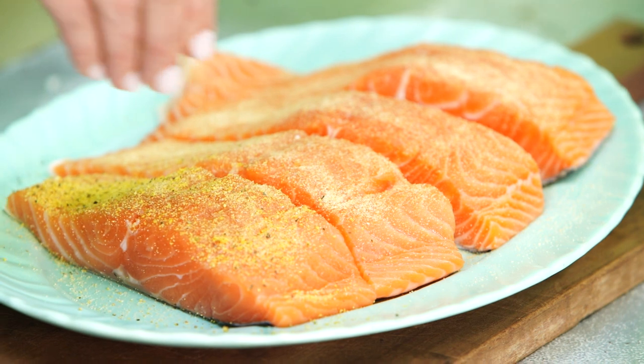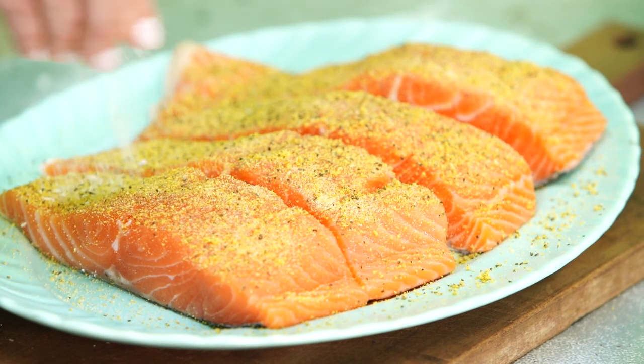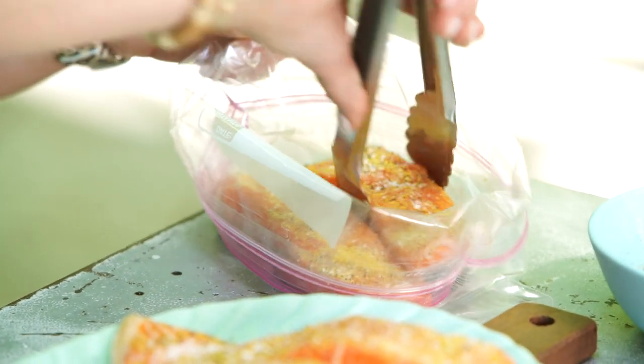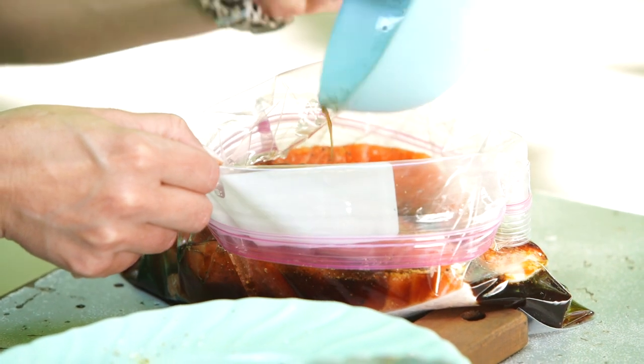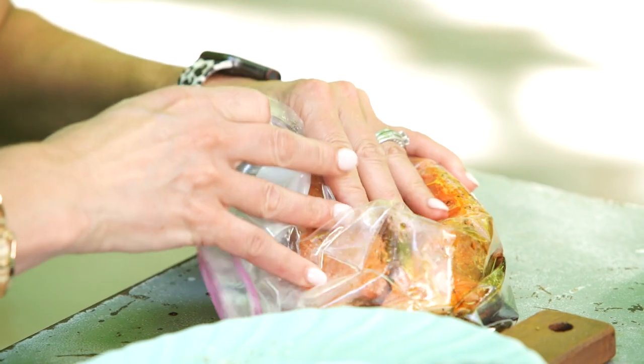I like to go generous on my seasoning because I like the crust. Now I'm gonna add the salmon to a bag to marinate — this makes for easy cleanup and faster marinating. Pour the marinade right over the fish in the bag, seal it up. We're gonna let this marinate for about two hours, and then it's grilling time.